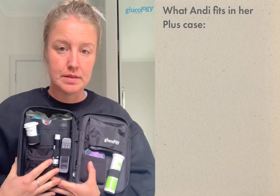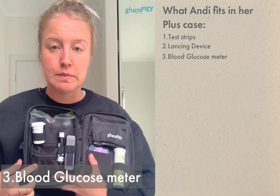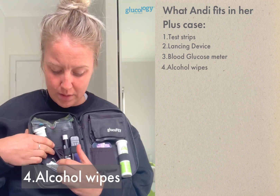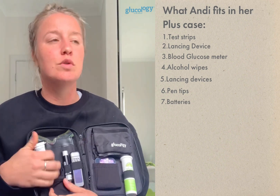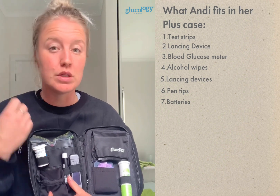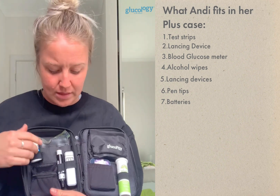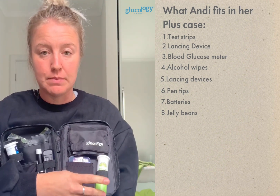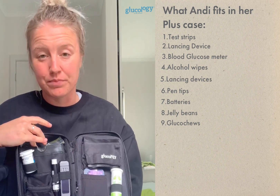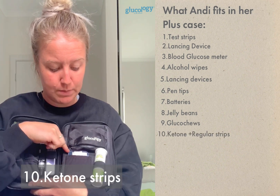When you open up the travel case plus, I've organized it with test strips, a lancing device, and a blood glucose meter. The zip pouch holds alcohol wipes, lancing devices, pen tips, and batteries — small things you don't want to get lost. I've also used it as a temporary sharps container. In the back pocket I keep a bag of jelly beans and my IBD Medical Gluco Chews, plus extra hypo treatments and ketone strips with a spare meter.